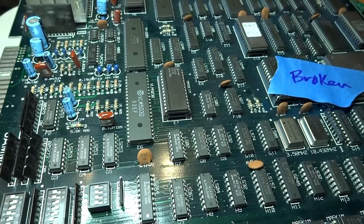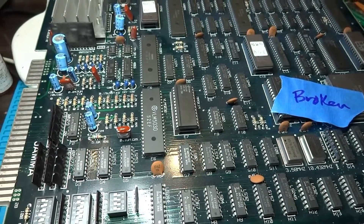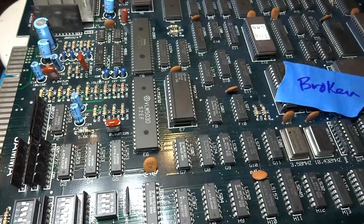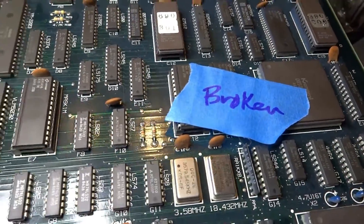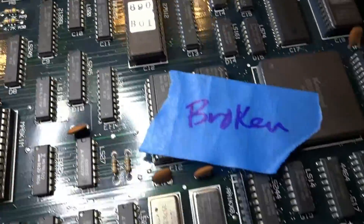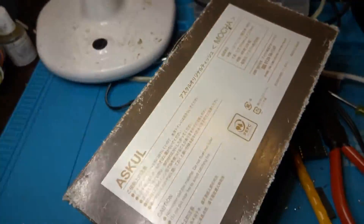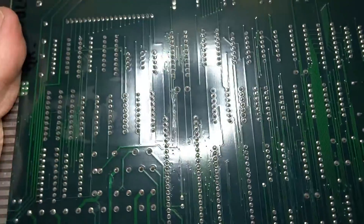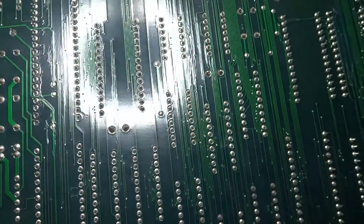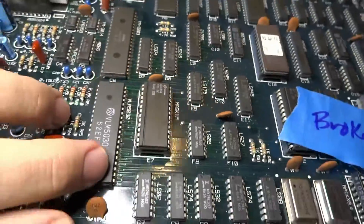Back again, Luke here. In front of us today we have another arcade PCB from Ken 6275 - this is a Konami Double Dribble PCB and as you can see it says it's broken. Overall the look of this board is in really good condition, it looks fantastic to be honest. Aside from scrapes and scratches on some of the top chips, the bottom just looks great. Let's go ahead and flip this over, plug it in, and check it out.